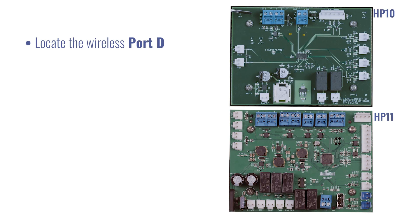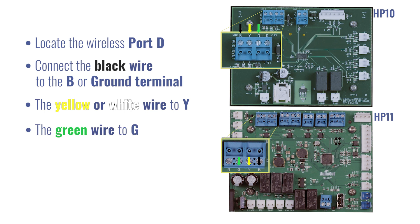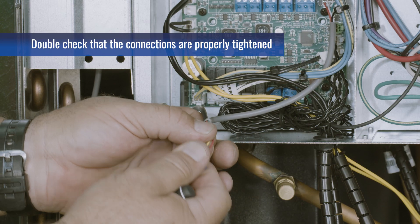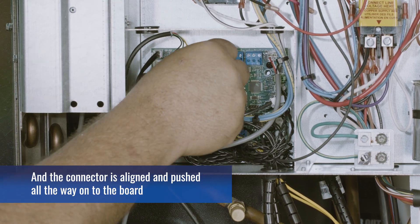Locate the PoolSync or Port D terminal on the control board, and connect the black wire to B or ground, connect the yellow wire to Y, connect the green wire to G, and connect the red wire to R or power. Make sure the wires are inserted properly and are not shorted. Double check that the connections are properly tightened, and the connector is properly aligned and pushed all the way onto the board.